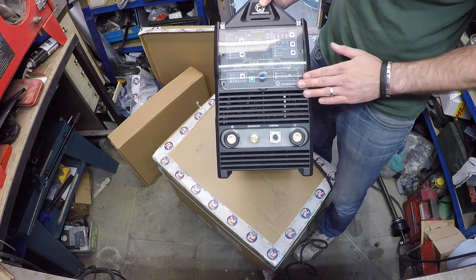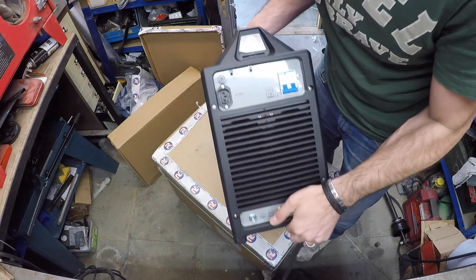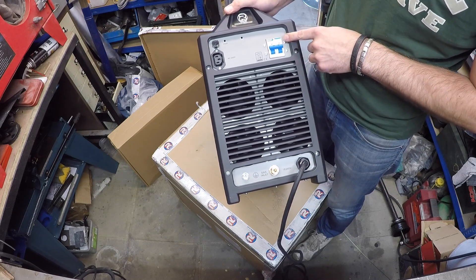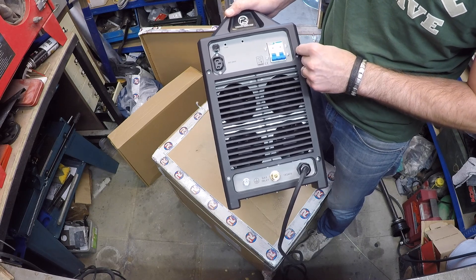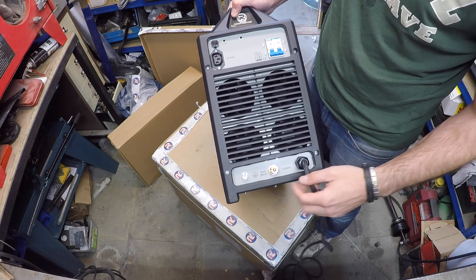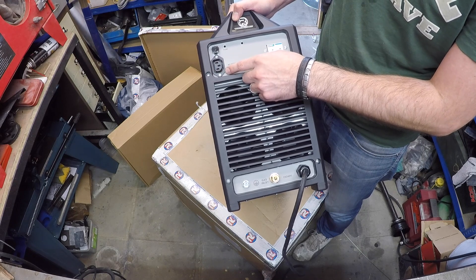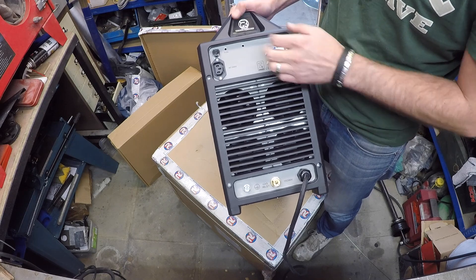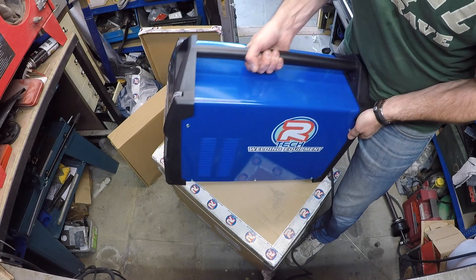That new car smell — love it. What do we have here on the back? That's really nice. That's interesting — it's a 32-amp breaker on the machine itself. Very interesting. Thoughtful of Artec. You can ground the machine, that's obviously for your gas inlet. And as far as I know, this is your outlet for water cooling if you want to get a water-cooled torch. Very nice. It has a good weight to it, about 23-24 kilos.